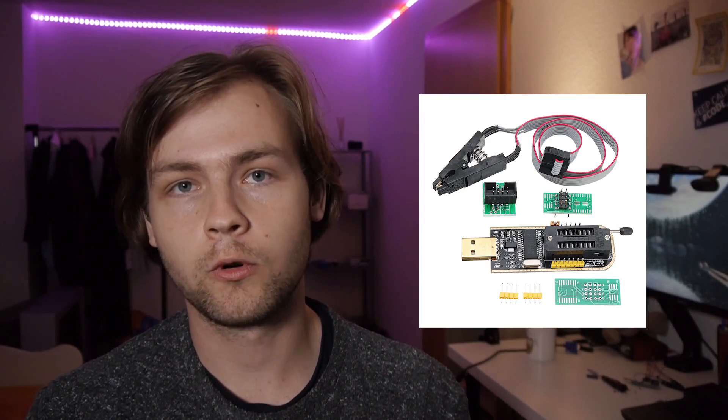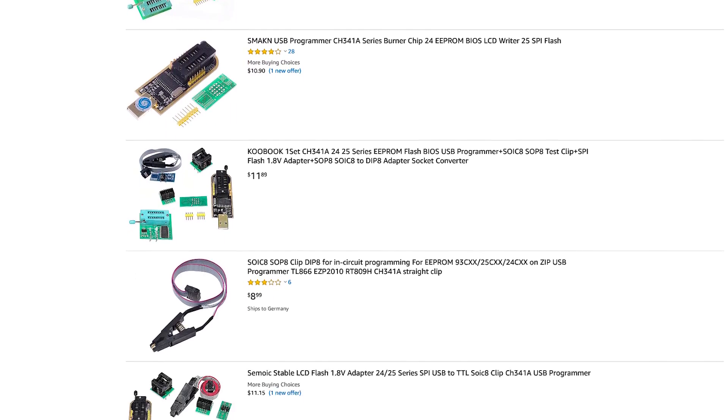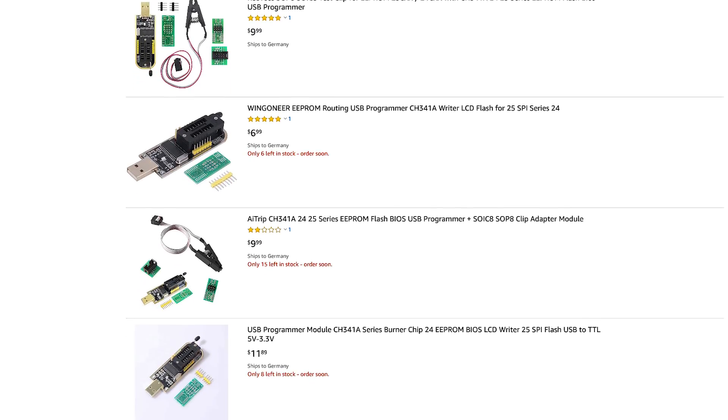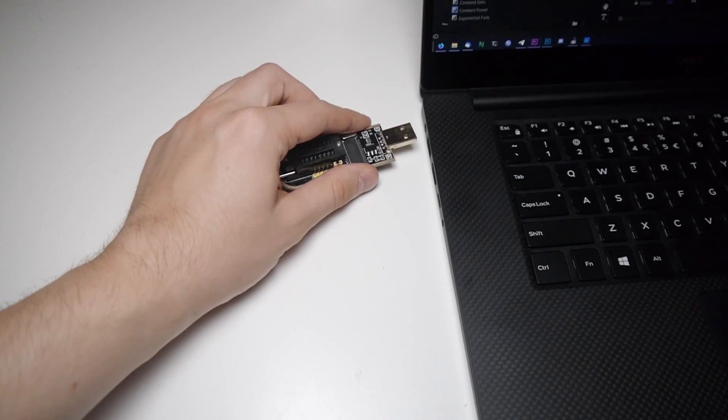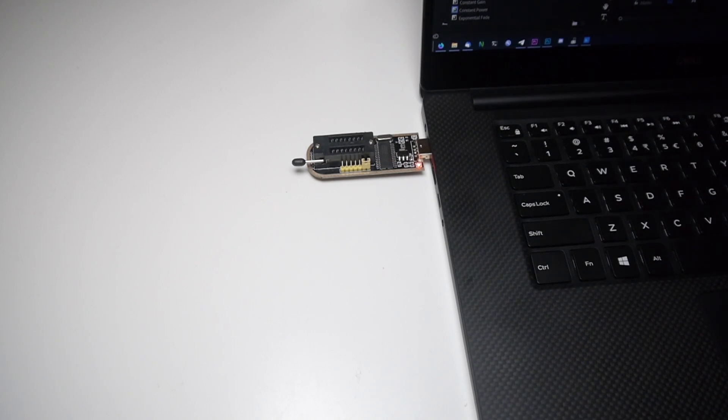What you should use instead is the CH341A SPI Programmer. Those are basically ubiquitous — you can find them anywhere on Amazon, eBay, or AliExpress. They're very cheap too, about 10 euros. They're also supported out of the box on macOS and Linux so you don't need to install any drivers. You can just plug one into your computer's USB port and use it without any extra hassle like putting files on and off a Raspberry Pi. For the programmer, go with the CH341A — that's the best choice in my opinion.